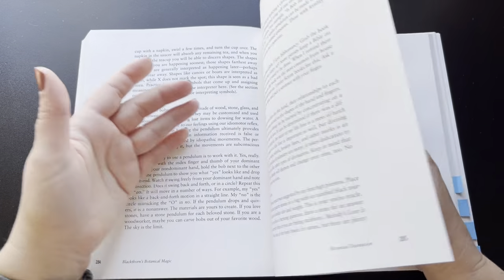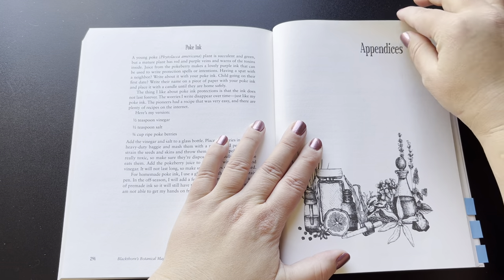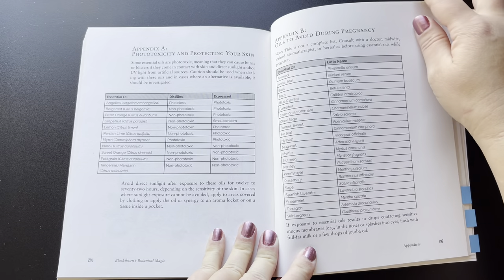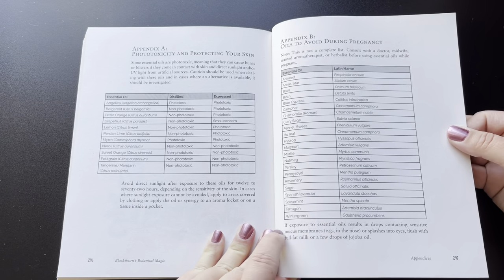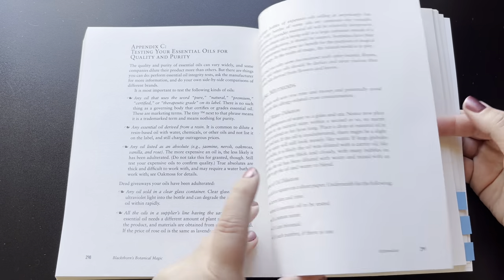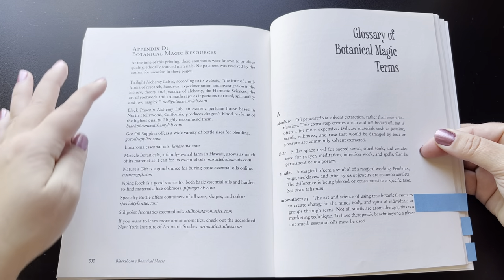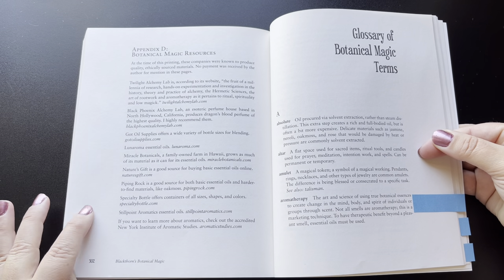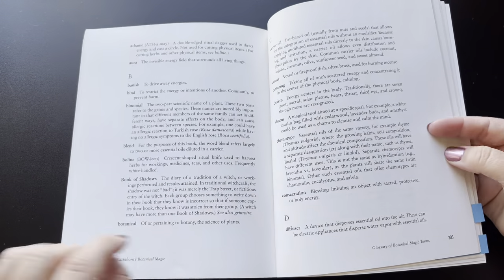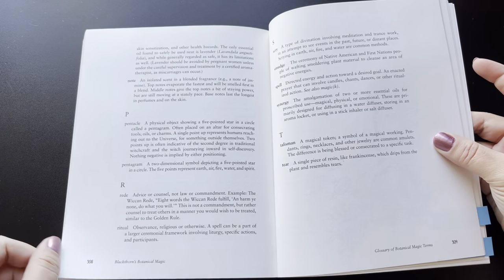But it's got some good basic information on divination. And then that brings us to the appendices, which are pretty good. She's got phototoxicity and protecting your skin, oils to avoid during pregnancy, testing your oils for quality and purity with some different testing methods — really good information in the appendix. There's also a botanical magical resources section, an additional list of resources which is nice, and then it goes into a glossary. The glossary is not very big but it does have the basic terms you would want and need to know when working with essential oils.